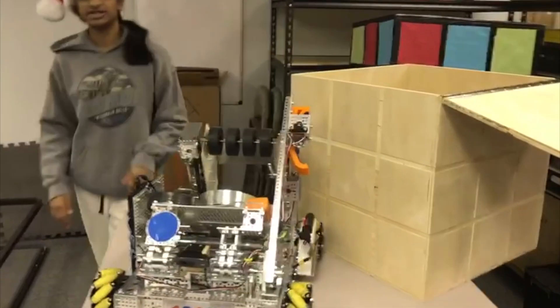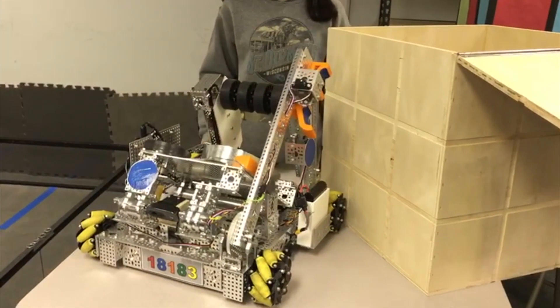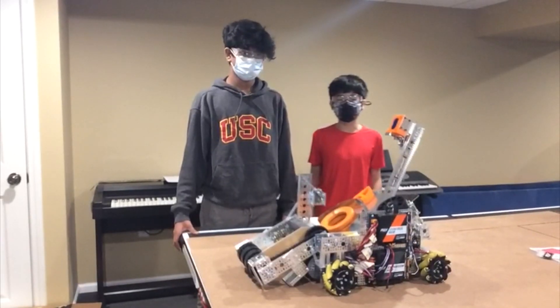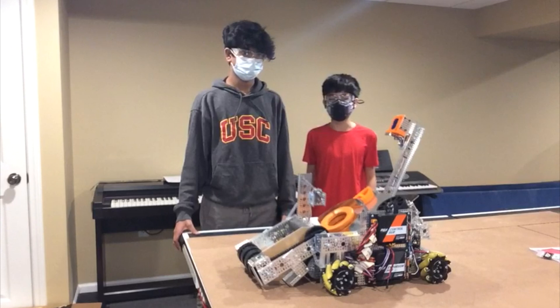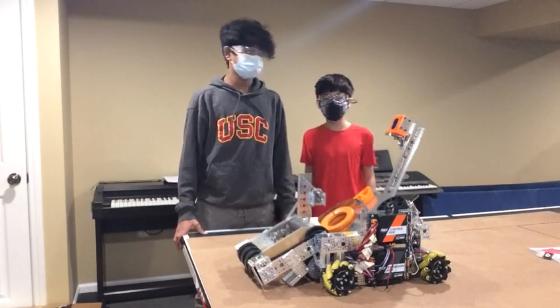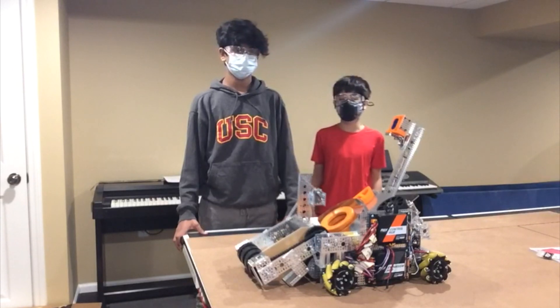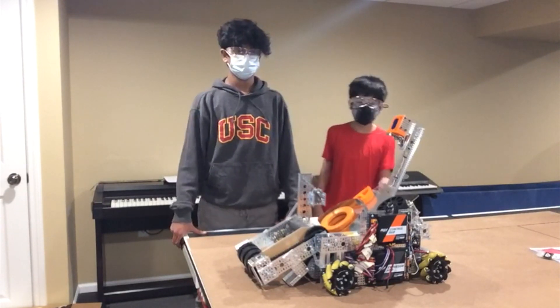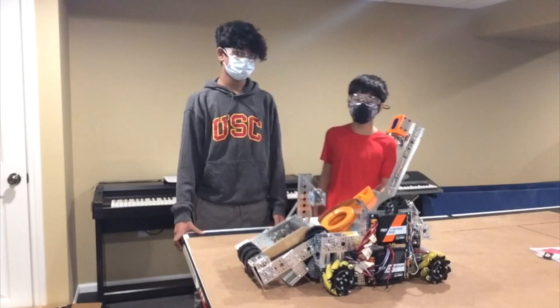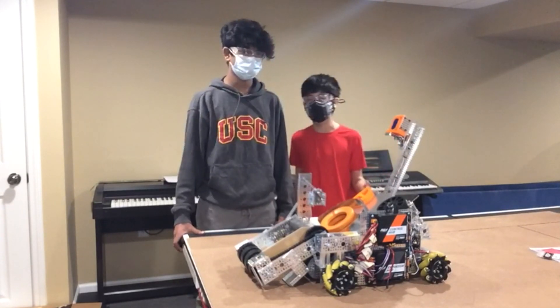And here is Mark and Raju to explain the improvements we have made since League Meet 1. We are FTC Team 1818-3, the Rounded Cube. I am Mark, and I am Raju, and we are two of the three builders in our team. Along with Prabhak, we have been working on improving our original robot. This is our new and improved robot, Sonic 1.4, that is ready for the December FTC Ultimate Goal competition.